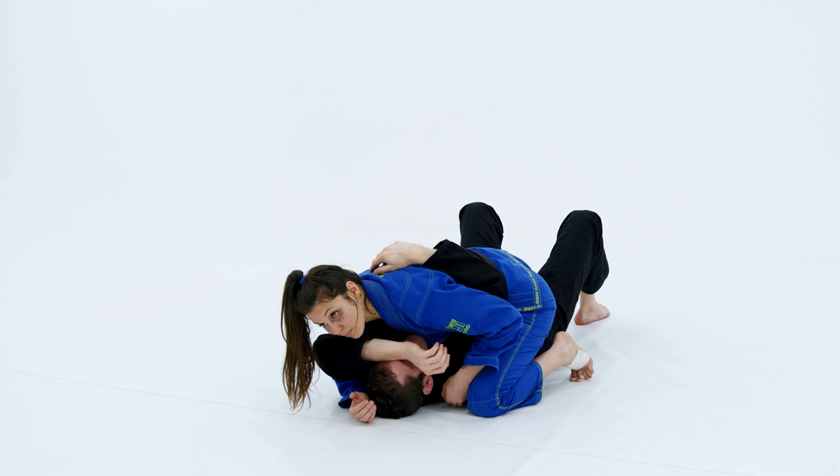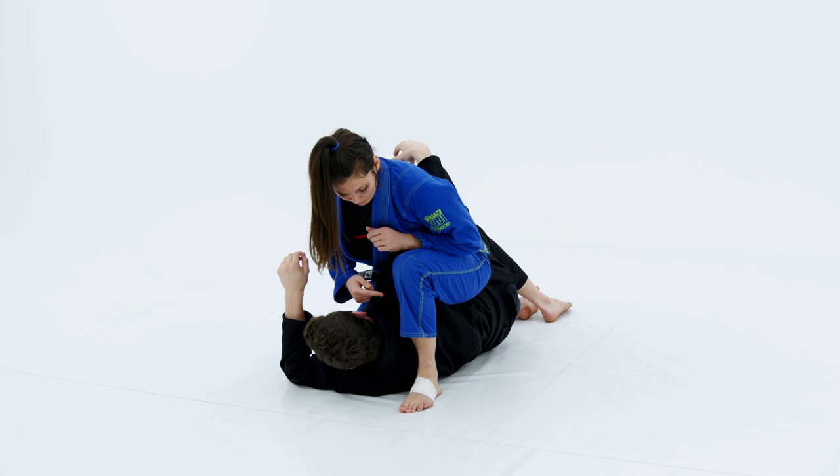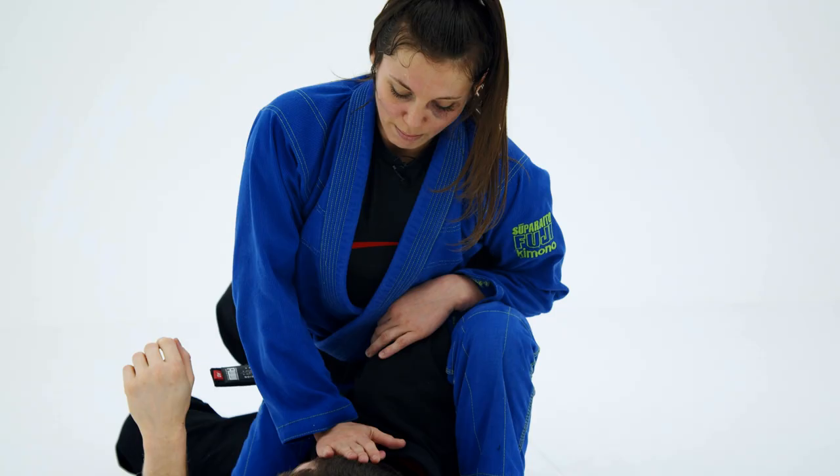What I like to do from here is my goal is going to be to pick his shoulder up and get him onto his side. From there, I rotate my hips, lifting him up, and I use my foot as a wedge so he can't get his back to the mat anymore.